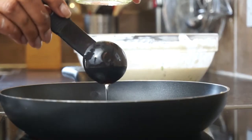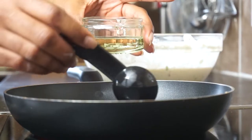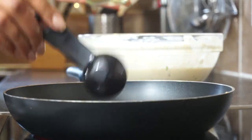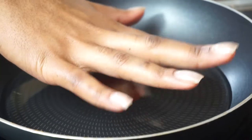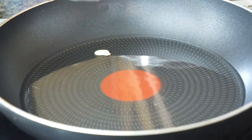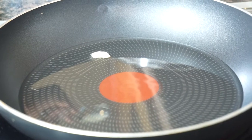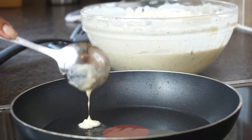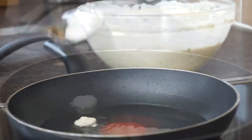Then we want to heat up our frying pan and add in some sunflower oil. I really do recommend using sunflower oil over olive oil or coconut oil — it's just the right consistency, not too thin and not too heavy. Make sure it's hot; I like to check by dropping in a tiny bit of batter, and once it starts to fry straight away we know it's good to go.